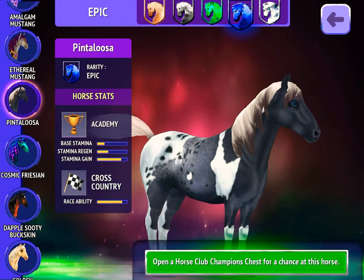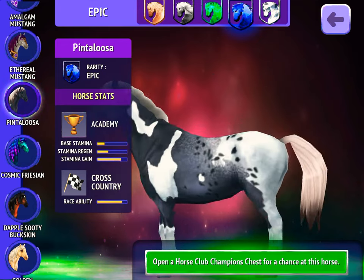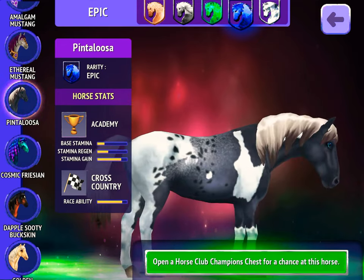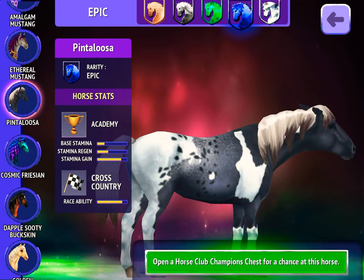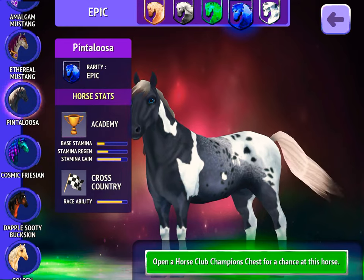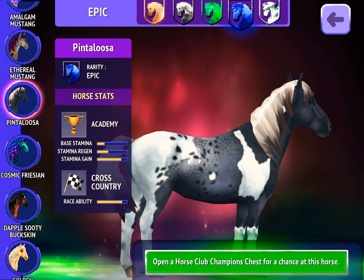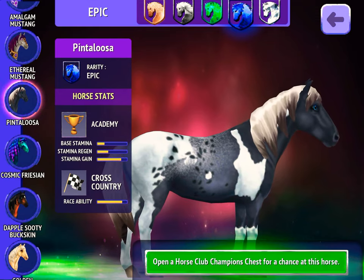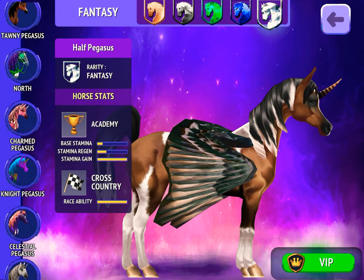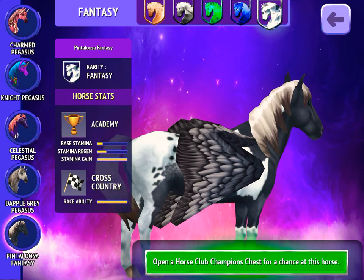We are going to be looking at it in peg form and not peg form, and I'm going to show you the details. So as you can see, it's just the same on the other side, because where its mane is, it's the same as that white thing there on its neck. Here you can see it's got some white on its legs, and little white speckles, which I thought was so cute. When it's in peg form, its wings are so magnificent.